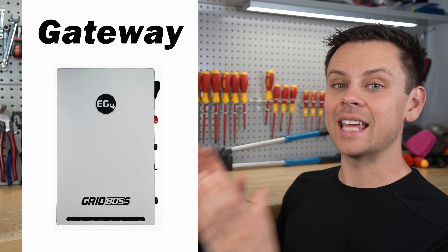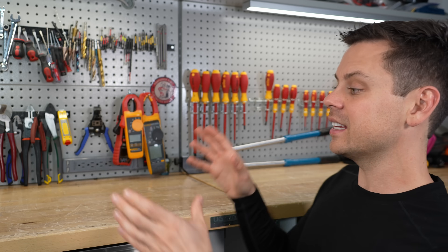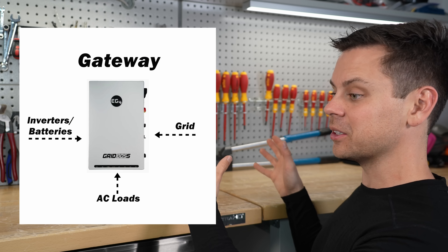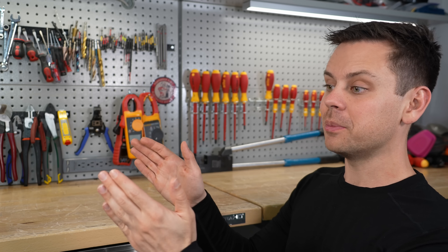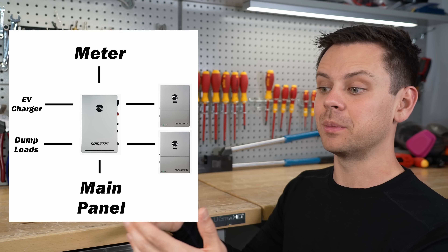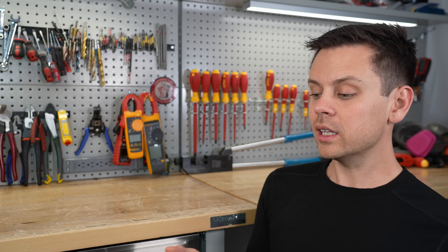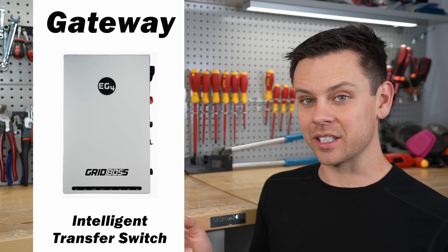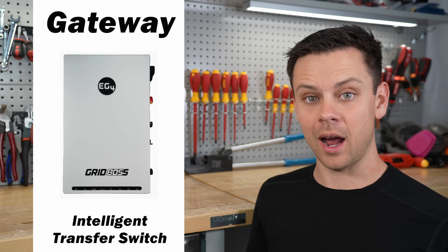So what a lot of companies are doing — like Tesla Powerwall, the EP Cube, and now EG4 with the FlexBoss — is that they sell a gateway. The gateway connects everything together: it connects your entire off-grid system to your house and the grid and manages all of that. The gateway also makes it easier to expand your system and add more inverters, more batteries, or more solar. Really, the gateway is an intelligent transfer switch made to work with an off-grid solar power system.